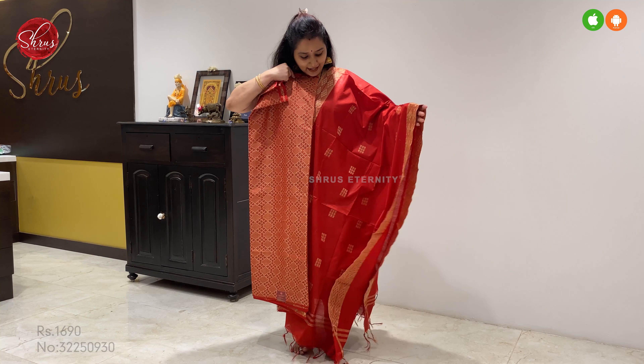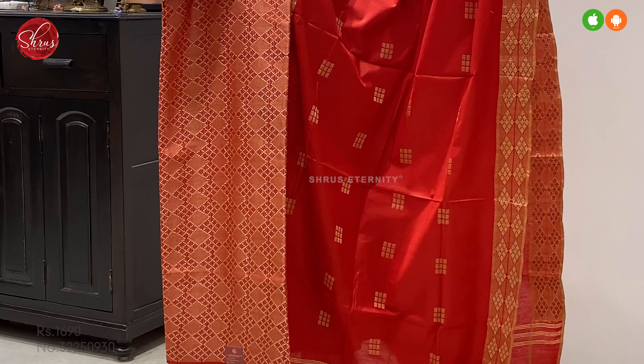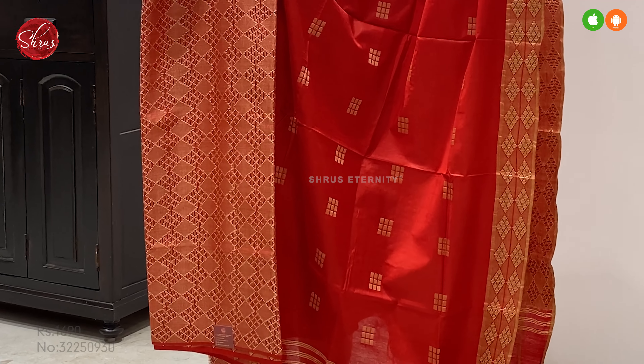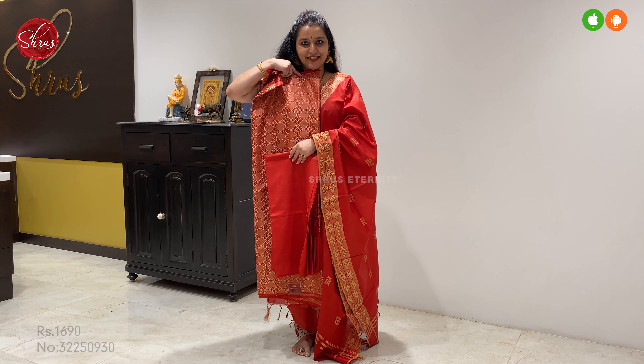Next we have a nice red with very pretty woven patterns all over the body. That's going to be the top. The dupatta has borders with thread woven buttas all over. This comes with a plain red colour bottom. Price at 1690.